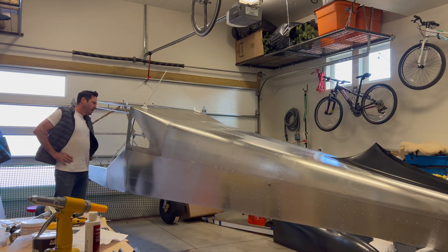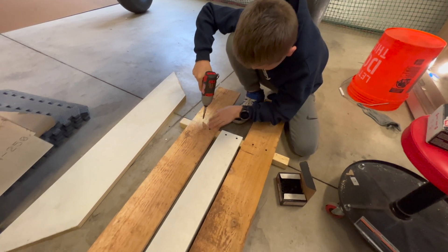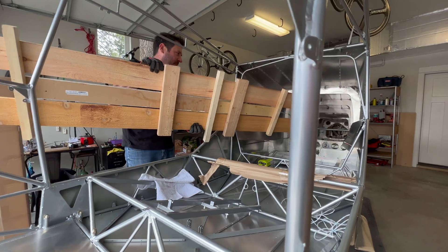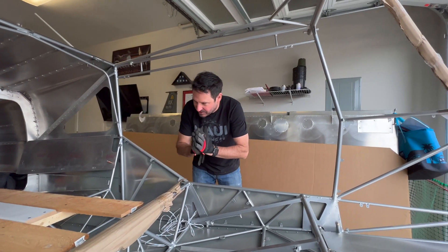Some dads make soapbox Derby cars. Other dads make boards to fly or to crawl onto the back of airplanes. Doing a great job — you've got extra bulkhead supports, you've got 2x4s. Wish me luck. Don't injure yourself, don't injure the airplane.